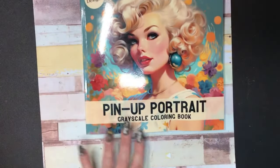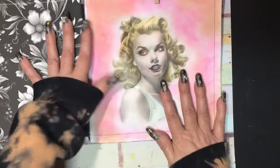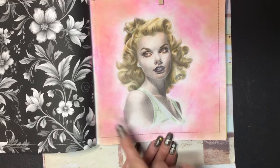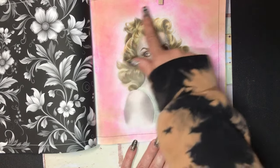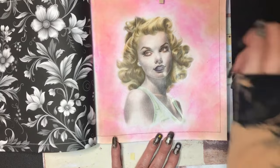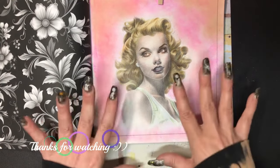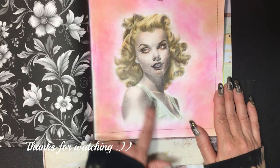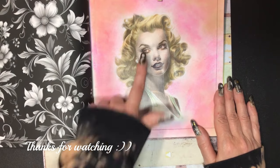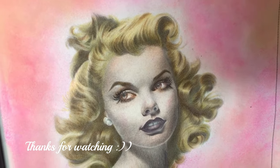All righty, we're getting down to the end — I didn't color too many this month. The last book is the Pin Up Portrait Grayscale Coloring Book. The first picture is this blonde girl. There's a video of the background — I did it with Gel Crown, then took some Distress Ink and put it on the corners to tone down the very pink background a little bit. I used Prismacolors for her hair, skin, and shirt, and then I think I used a fine liner for her eyelashes. Beautiful girl.